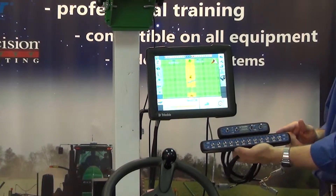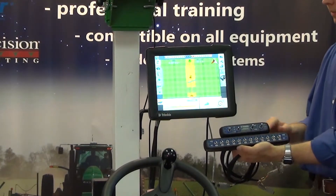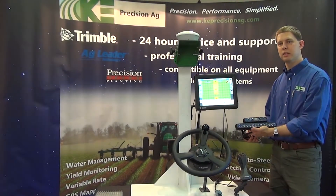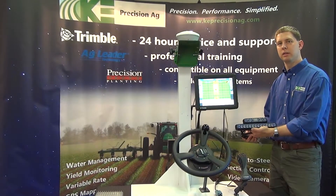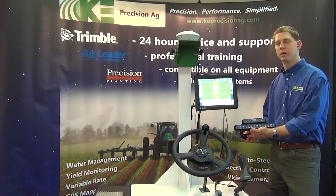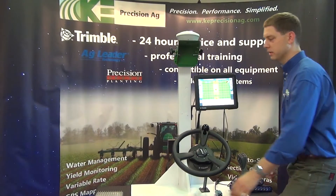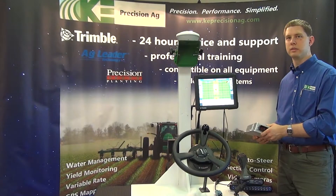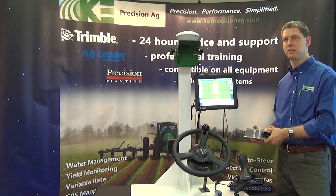With the 750 display, this section switch box is a requirement to have. We also have water management which we can add on to the FMX, so we can control a tile plow or a grade level system. We can also add on row guidance, and in order to do row guidance at harvest time, we have to have autopilot installed — it will not work with easy pilot or the easy steer systems.